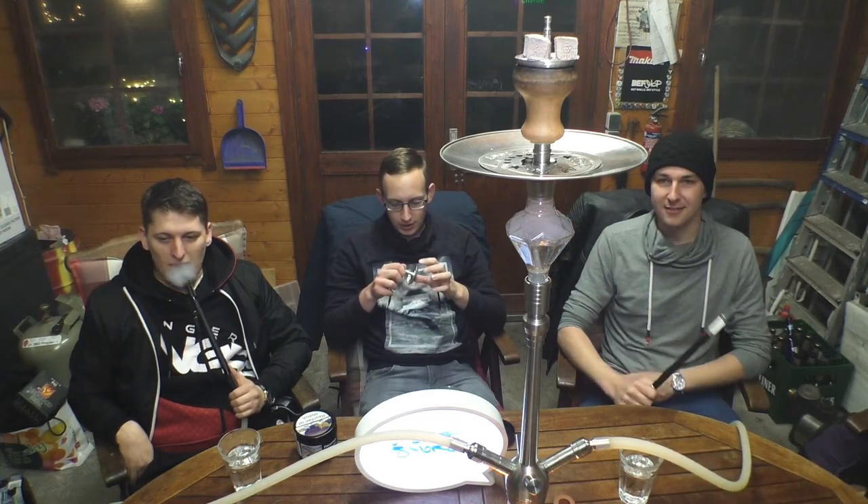Damit haben wir eigentlich auch schon wieder alles Wichtige gesagt. Kleines Fazit: Ich würde mir dieses Ding sowas von kaufen, wenn wir es nicht schon von Tommy zur Verfügung gestellt bekommen hätten zum Testen. An dieser Stelle nochmal vielen lieben Dank an Tommy vom Shisha-Ofen, der uns super versorgt hat. Schaut auf jeden Fall mal auf der Seite vorbei – es gibt noch viele coole andere Aufsätze. Absolute Kaufempfehlung. Auch für den Preis kann man nichts falsch machen – ihr zahlt einmalig und müsst euch dann keinen anderen Kamin holen, weil es wirklich super flüssig läuft. Kein Problem. Selbst beim Abwaschen, um den sauber zu kriegen, auch easy peasy.